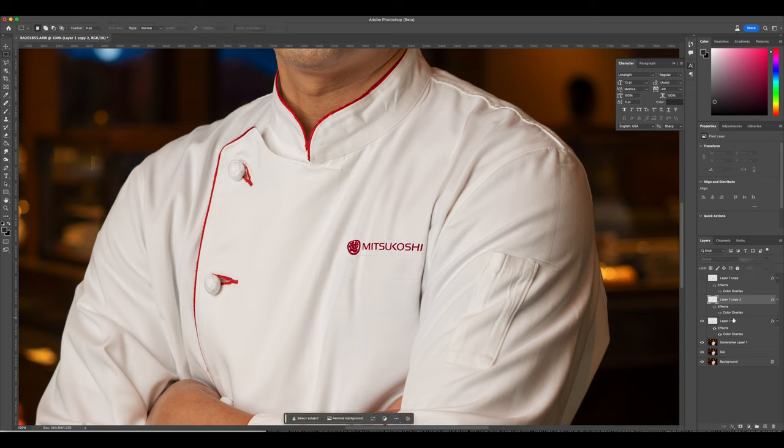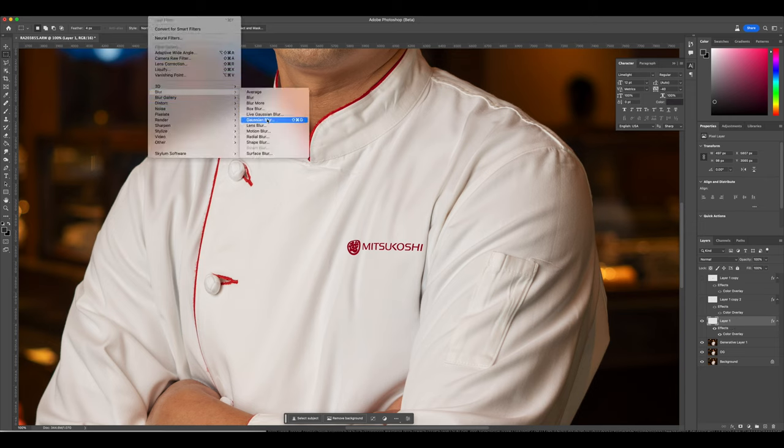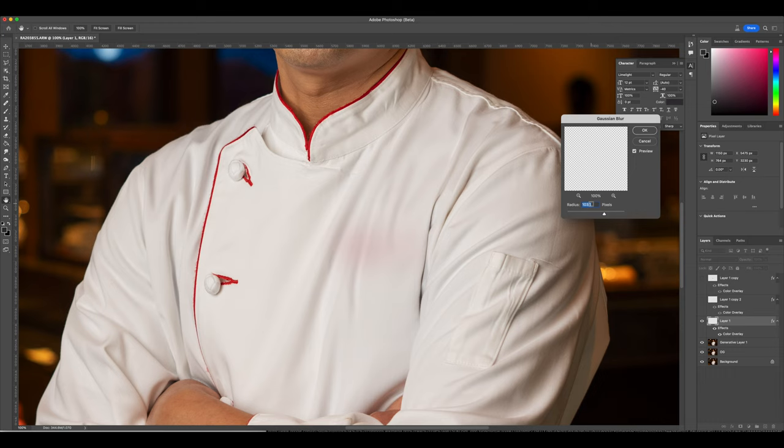Always back up your work, guys — always make a duplicate layer. A lot of people use Photoshop differently, but I love making sure I back things up, just in case. Create duplicate layers so that way you can always come back to them.